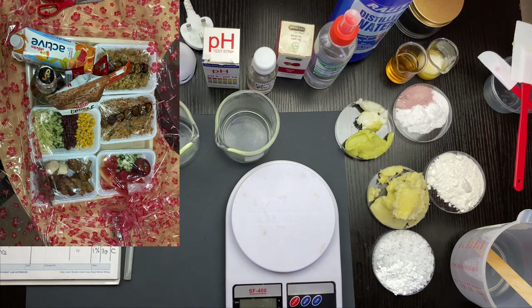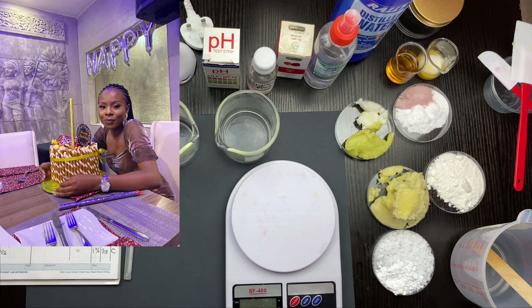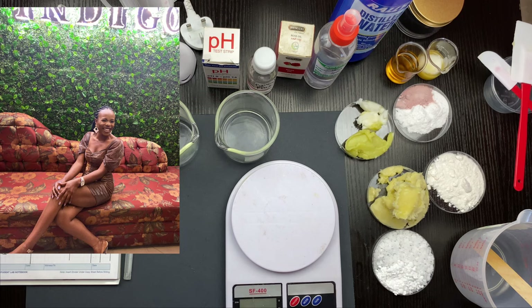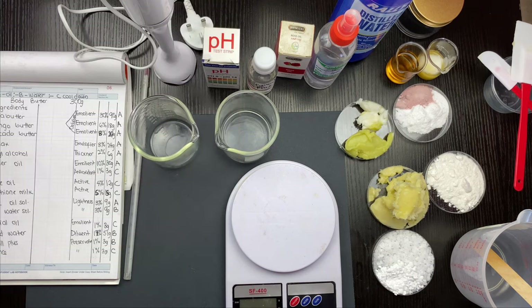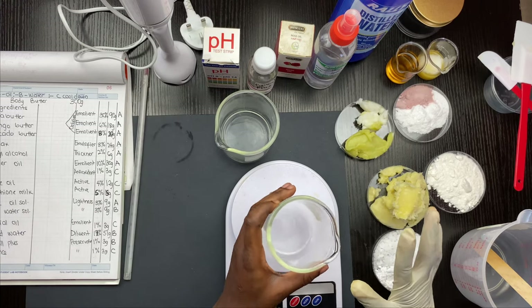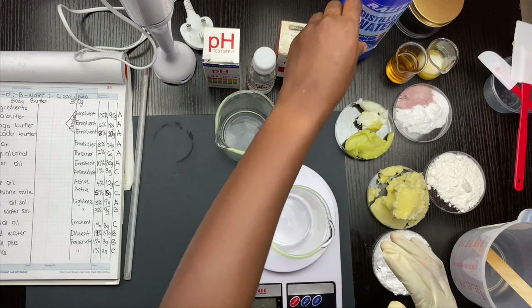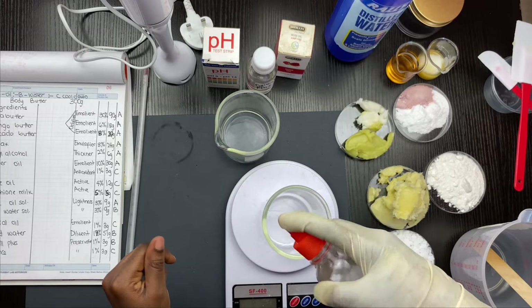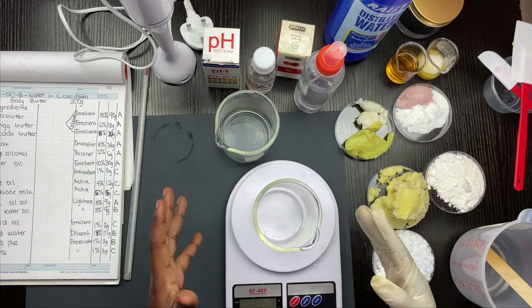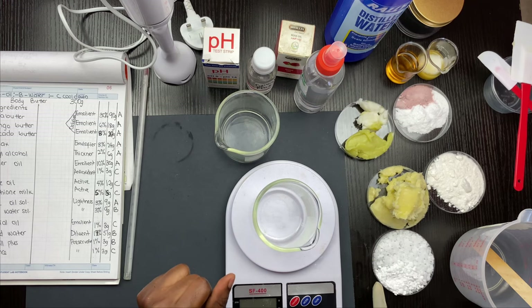It was my birthday on Monday, and I'm going to insert some clips in this video. I said I was going to make a vlog but my day went by so fast I couldn't. Everything here has been sanitized and cleaned before starting this production. This is rubbing alcohol — I just use it to spray my things.